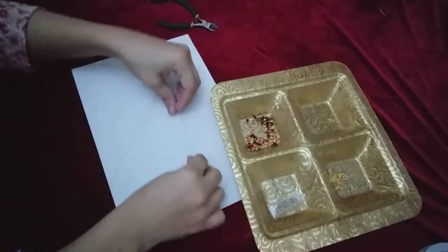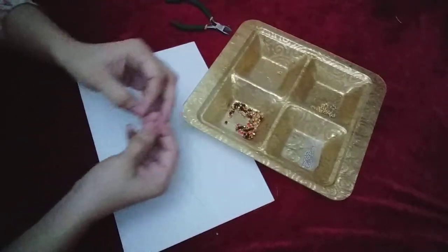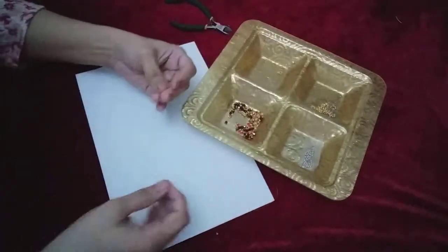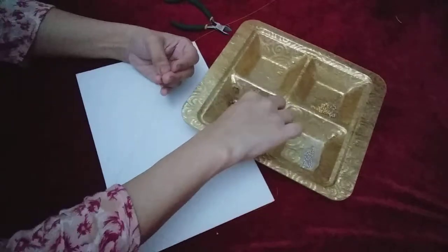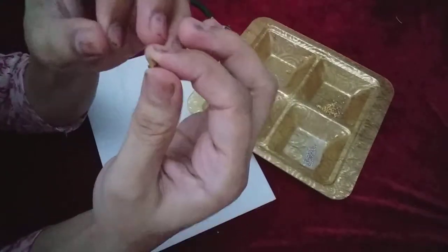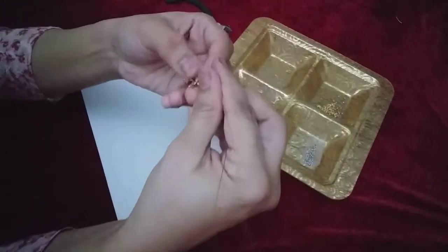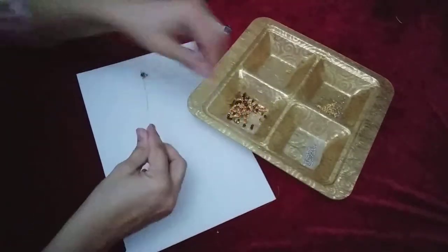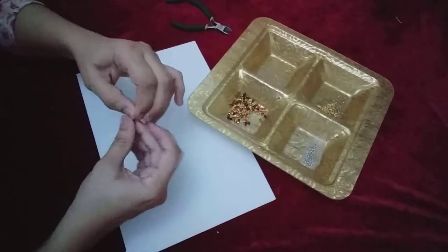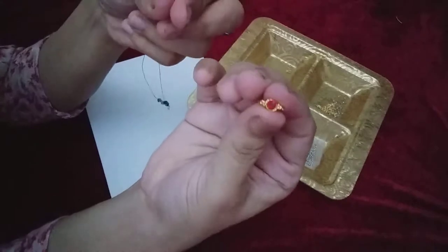Same procedure — I am repeating again. I will take red on this side and golden color on the other side. It's very easy and simple and it looks very beautiful. You can choose any color you like. And again take red — I am repeating the procedure till the end.